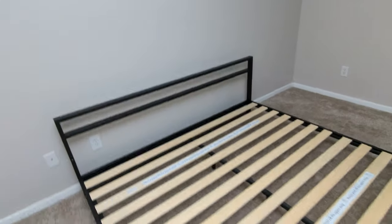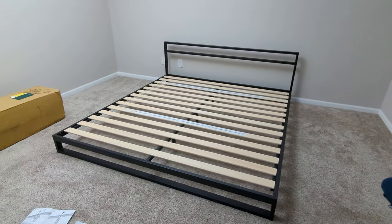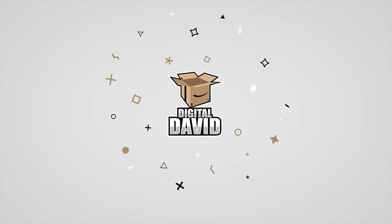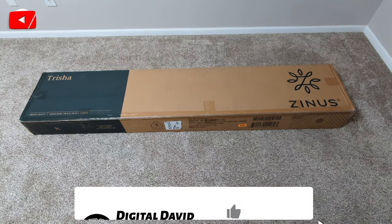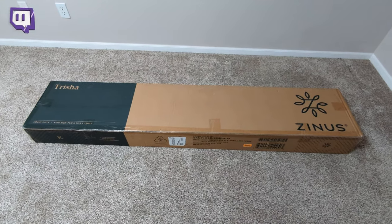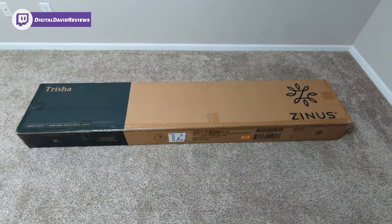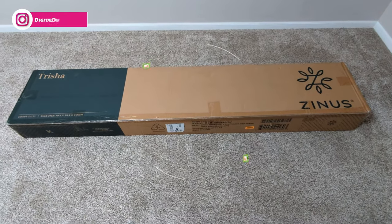You can see what it looks like right here, fully assembled — really, really a nice bed frame. Hey everyone, Digital David here. Today in this video we're going to be checking out the Zinus metal platform bed with headboard. I did purchase this product myself, and any opinion expressed in this video is strictly my own.